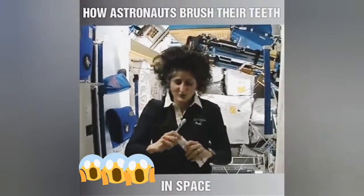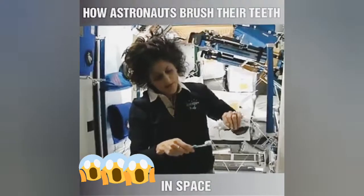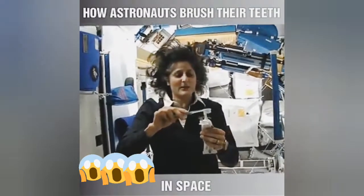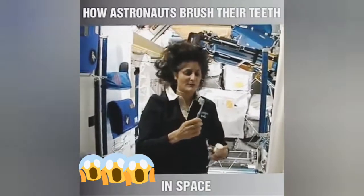A lot of people ask about toothbrush and toothpaste. So luckily enough, toothpaste — you can do it upside down this way — is sticky and so it sticks to your toothbrush. No problem.